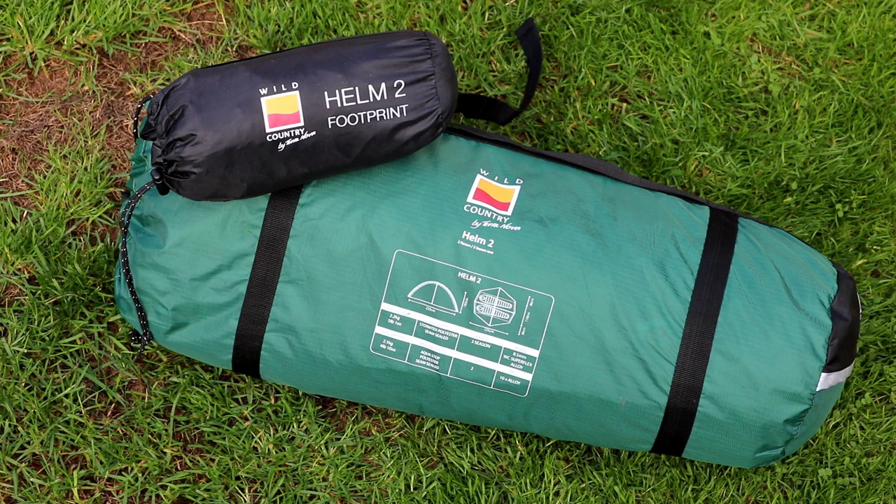Hello. Today I thought I'd do a quick video on my latest purchase. It's the Wild Country Helm 2 tent with the corresponding footprint that comes with it. I'm just going to set it up, show you what I think about it. I've used it once so far, so I'll tell you what I think about it, how it goes together, where I bought it, and we'll see what it's like.